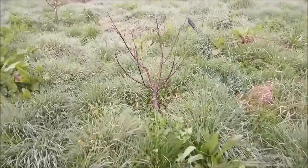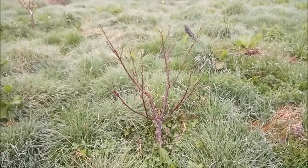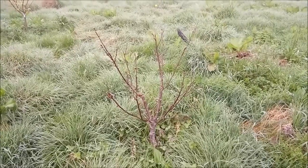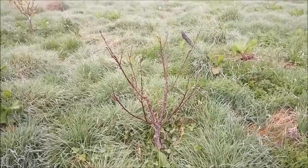The cherry hasn't started leafing up yet. I need to wait till it does and then graft on the cherry cuttings I've got — I think it's Stella cherry in the fridge.